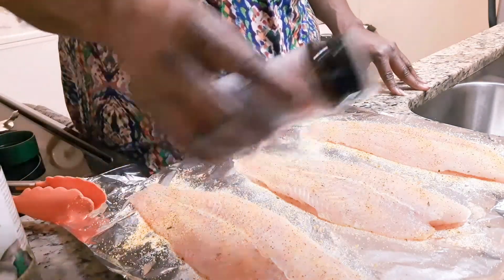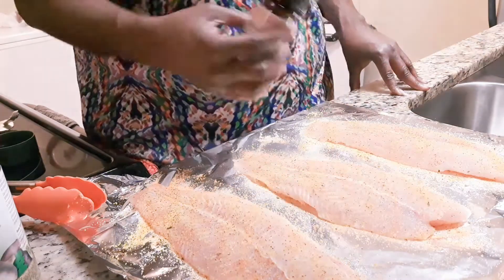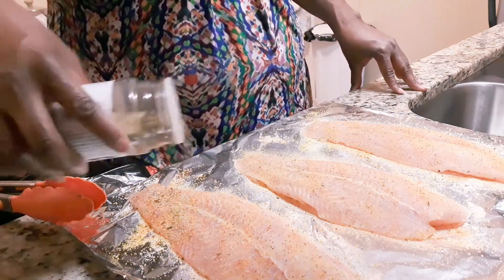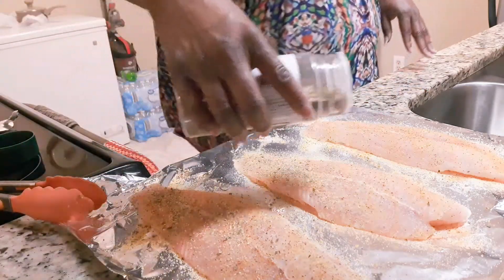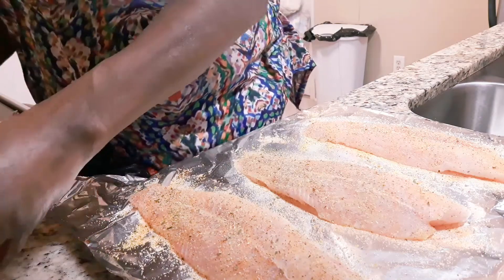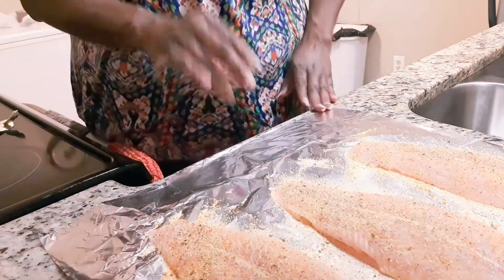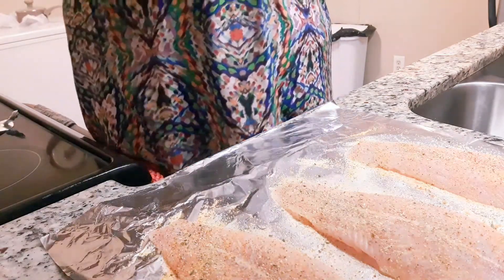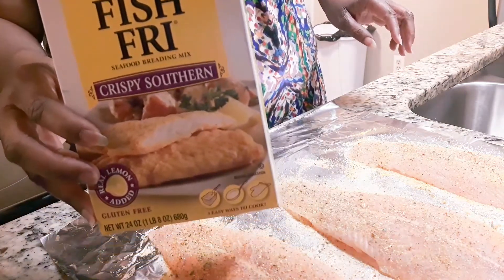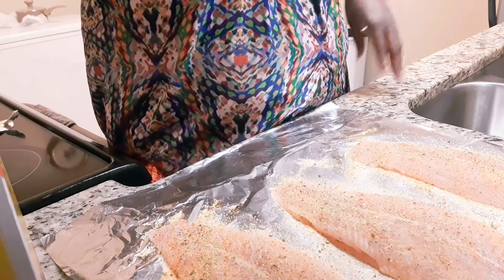My Lawry's — let me sprinkle in just a pinch. And last but not least, my complete seasoning. You can really smell the herbs in this — smells amazing. Alright, so I have this seasoned and I'm just going to leave it here and let those seasonings marinate into the fish until my potatoes get done. And I will be using my Zatarain's Southern Crispy Fish Fry to batter it. Y'all stay tuned — I'll bring you back when I get ready to start frying.